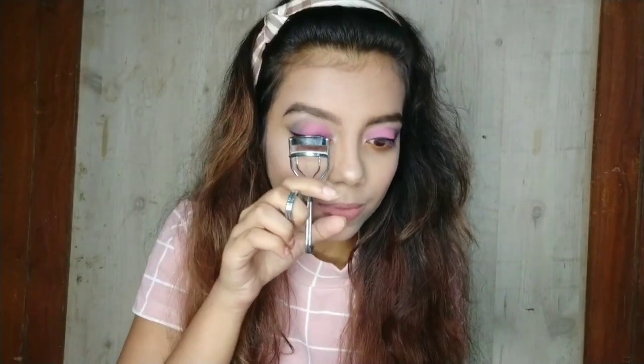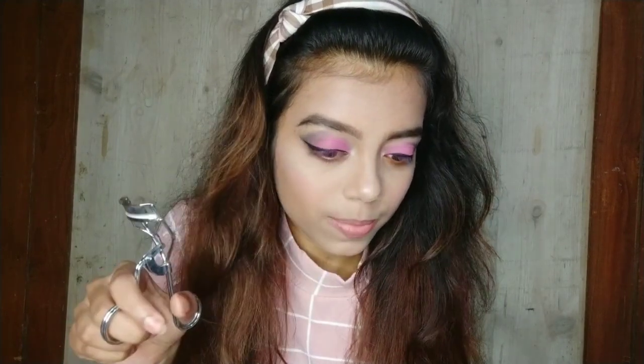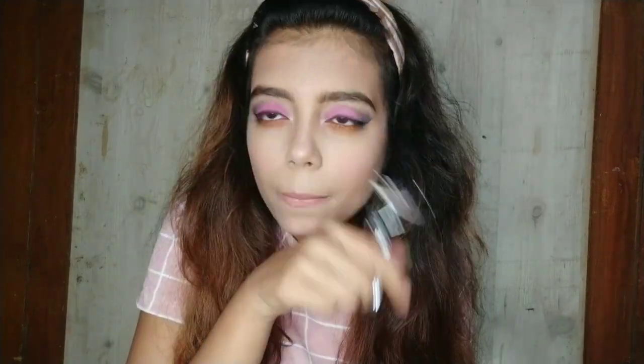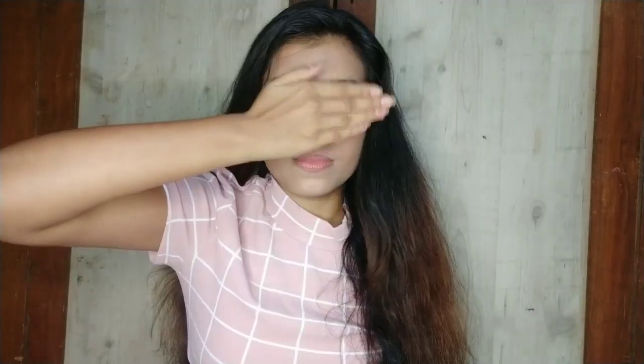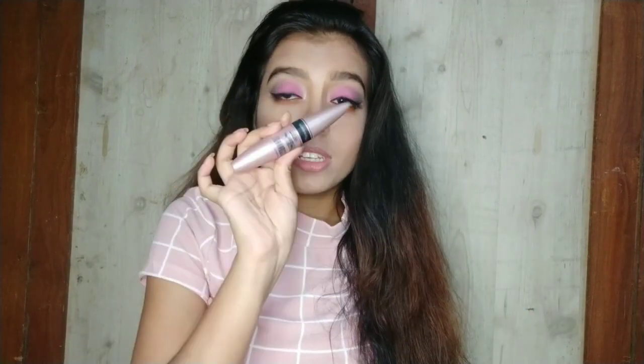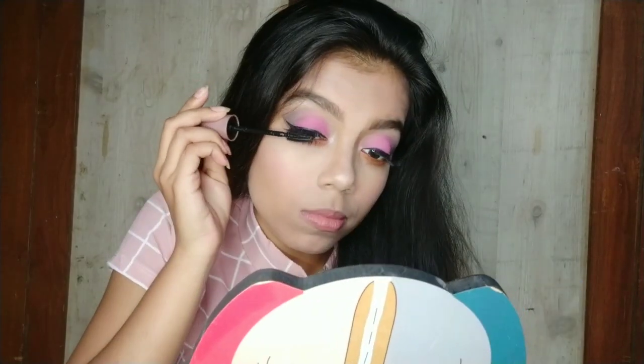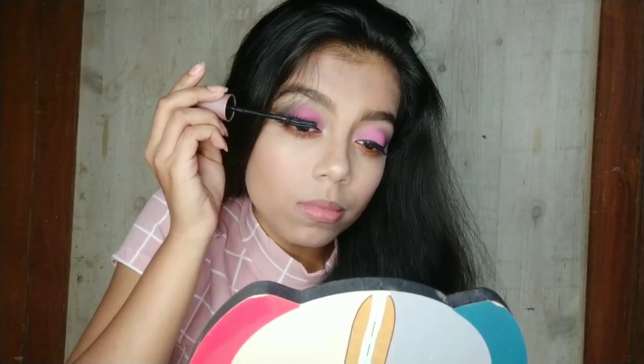I am using this Streetwear lipstick in shade 21. Now I am using a lash curler and I will curl both lashes, then I am going to apply false lashes. Finally I just have to coat my lower lash line with mascara, and with this we have done our makeup.